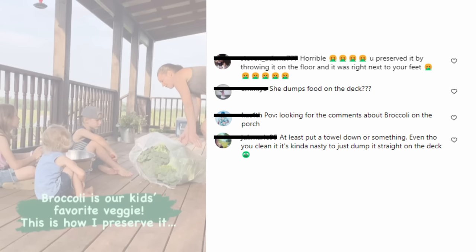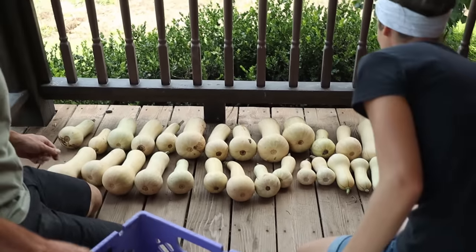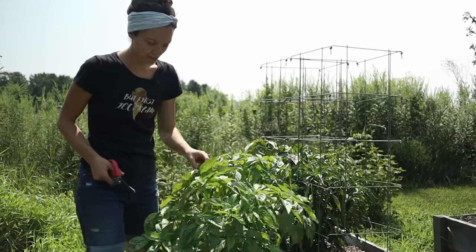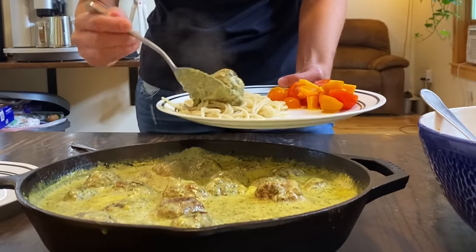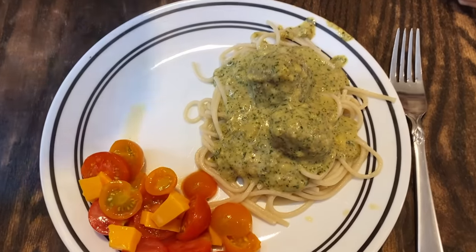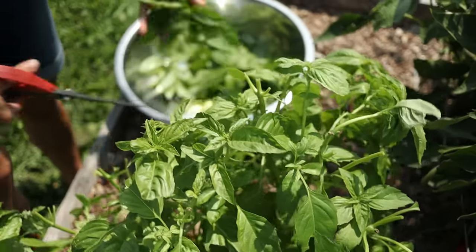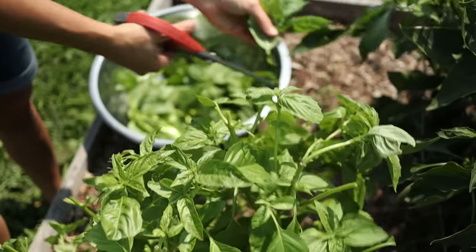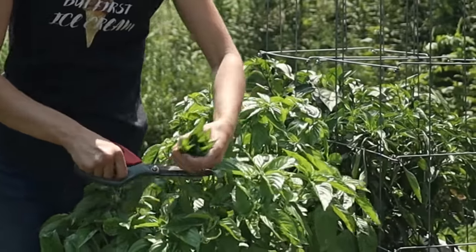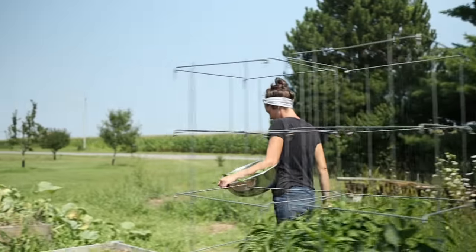If you want some good laughs just go to the reels on our Instagram and read the comments on the one where Michelle dumped broccoli on our porch — let's just say it's amazing how ignorant and rude some people are. Here is my basil bush. I made meatballs the other night with pesto and cream and they were absolutely amazing, so I decided I'm going to come out here and harvest a whole bunch of basil and put it in the food processor with some olive oil and make some amazing pesto ice cubes that I can pull out throughout the winter. The more you cut down your basil the more bushy it will get, so don't be afraid of cutting it down — it'll just get more beautiful.